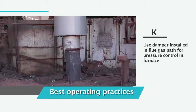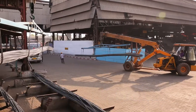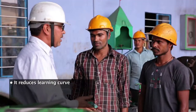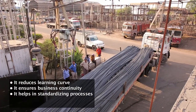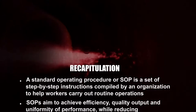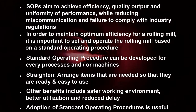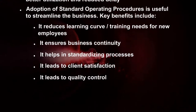Ensure that the furnace is running at a slight positive pressure with no ingress of cold air from openings. Use a damper installed in the flue gas path for pressure control in the furnace. Adoption of standard operating procedures is useful to streamline the business. Key benefits include: reducing the learning curve for new employees, ensuring business continuity, standardizing processes, and leading to client satisfaction and quality control.